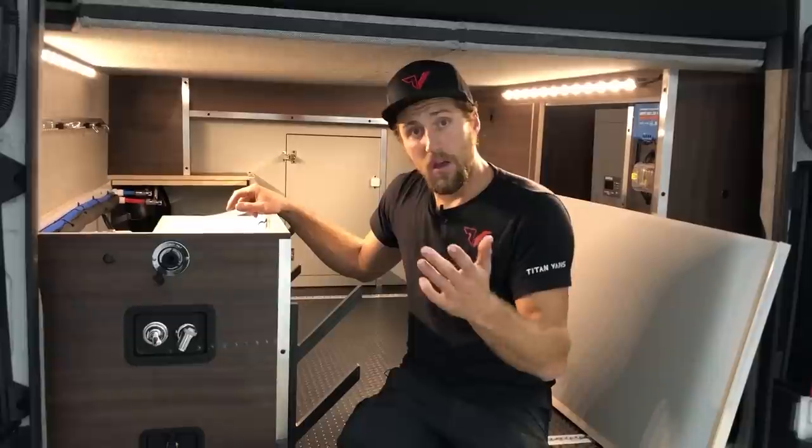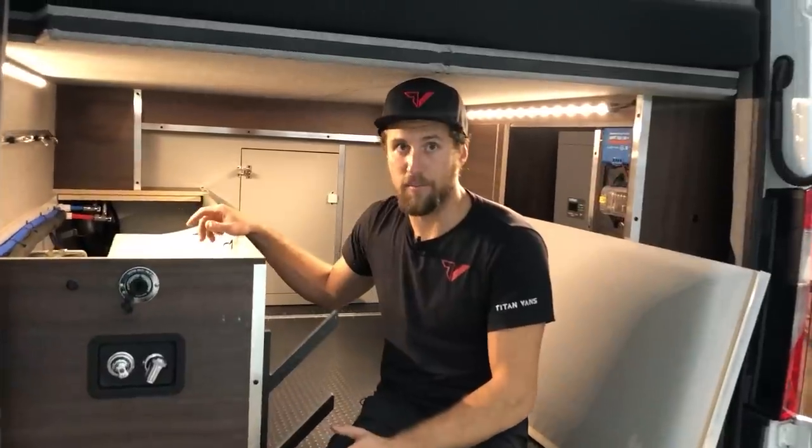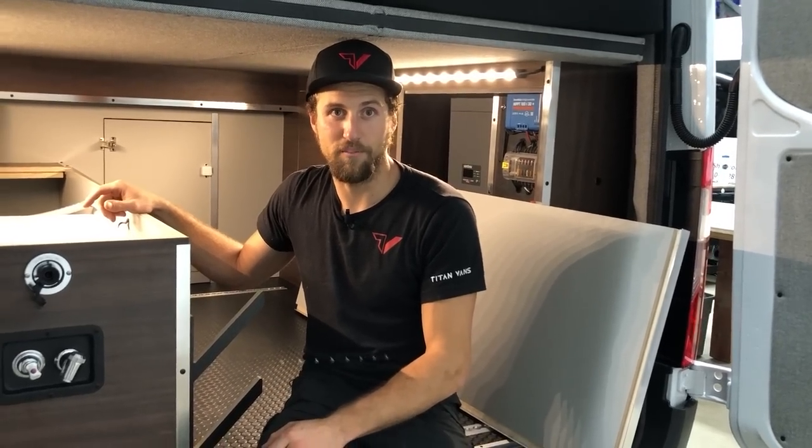Hope you got some good ideas. If you have any questions, feel free to leave them below — we'll do our best to answer them. Check us out online, Facebook, and Twitter for lots of good information, products, and more. We appreciate you watching and stay tuned for more from Titan Vans.